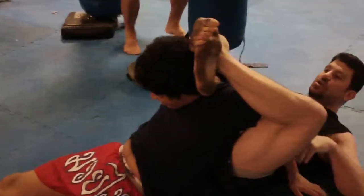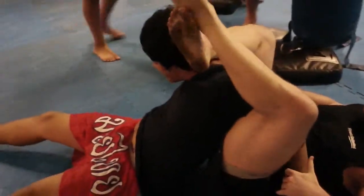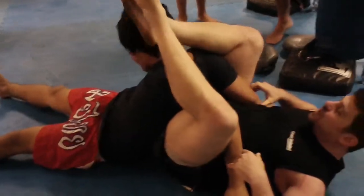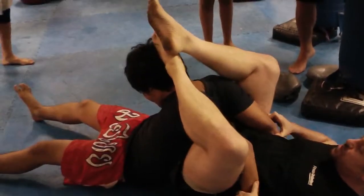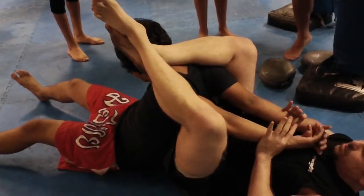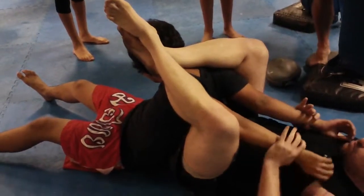So you've got a neck crank here if you push forward — that hurts your neck. You can compress his head. I can probably come up here and reposition if I needed to. From there I can do the surfboard stretch.